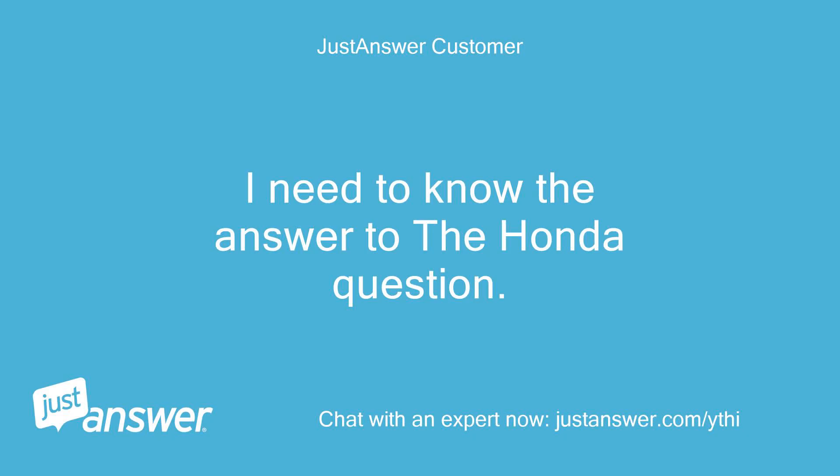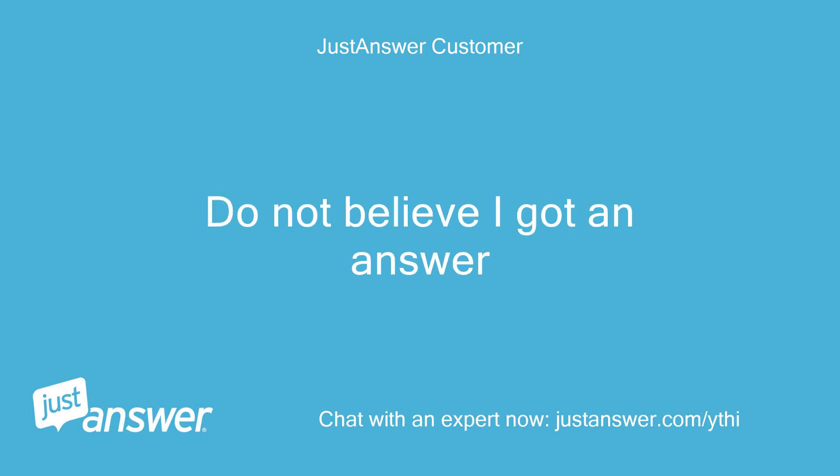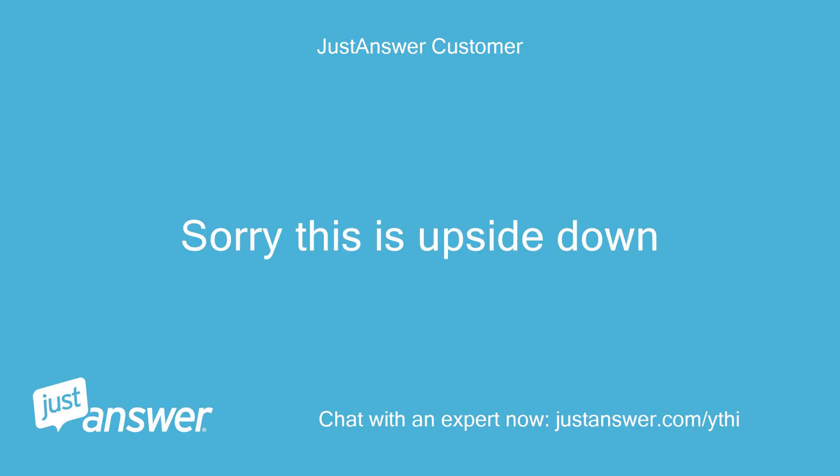I need to know the answer to the Honda question. I also asked a question about a Johnson outboard and do not believe I got an answer. Hello, what are the model and serial numbers? Sorry, this is upside down.